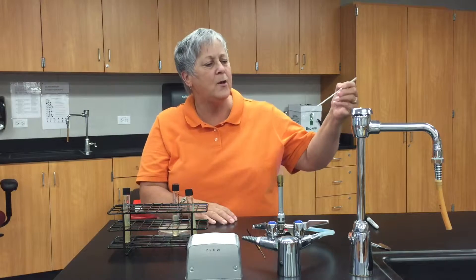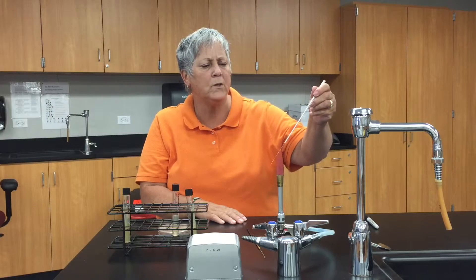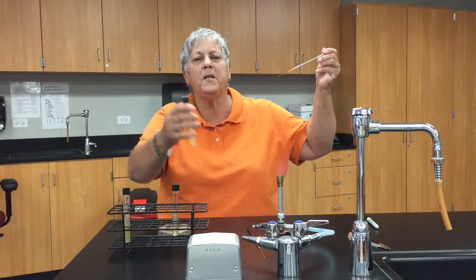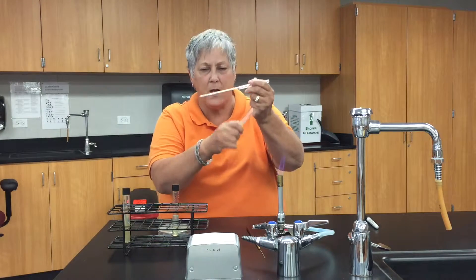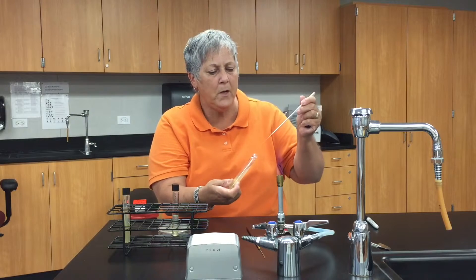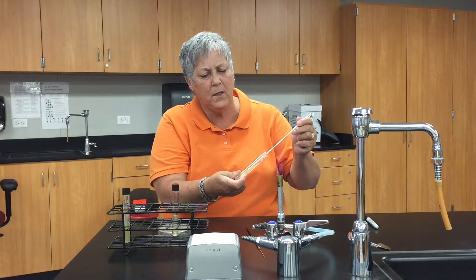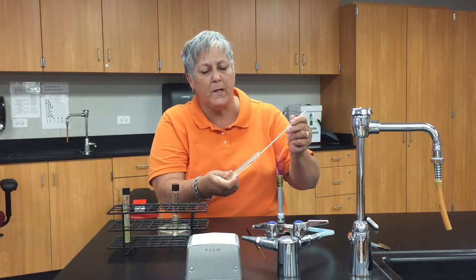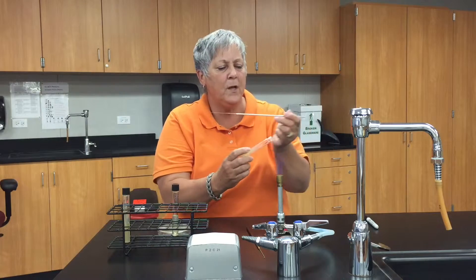I would flame my needle until it glows orange. Of course, I don't have any live bacteria, but let's pretend this TSA slant has the organism you would be testing. I would remove the cap, flame the lip of the tube, and very carefully go into the slant with my needle, removing just a little bit of the organism by gently scraping the surface of the TSA slant. Then flame the lip of the tube again.